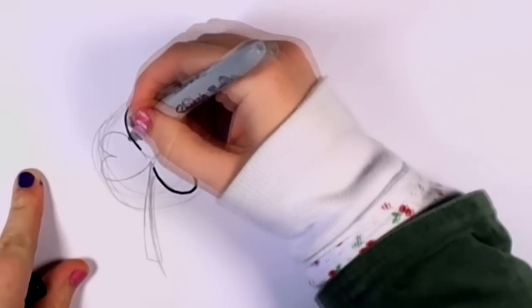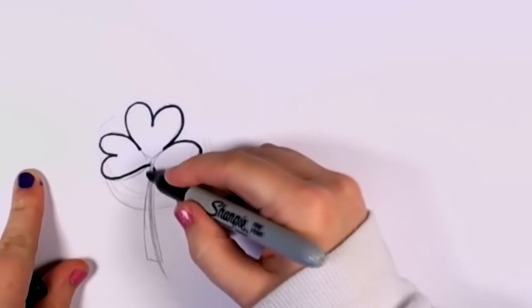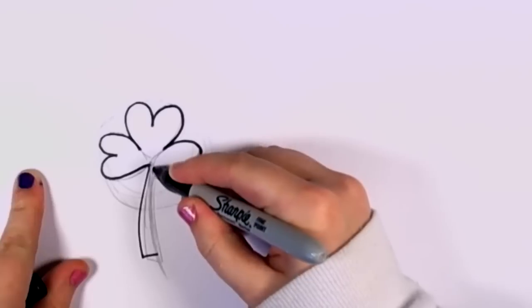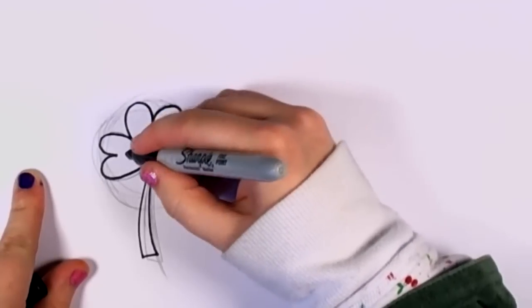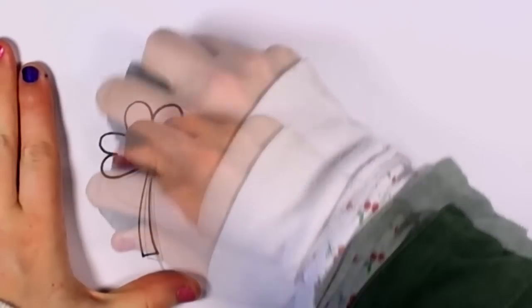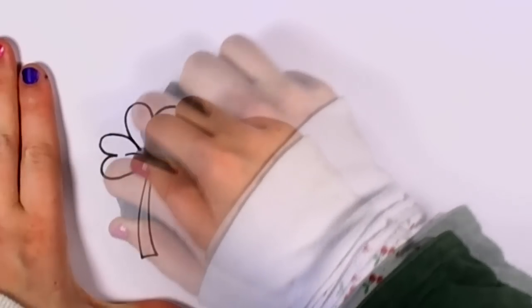And when I outline the shamrock, I'm not outlining it as hearts, but as three leaves — those little center veins there. See, really fast, really easy. And all I got to do is erase those pencil lines. And there you go, there's your shamrock.